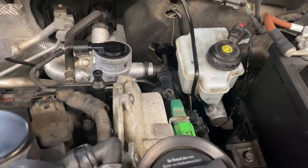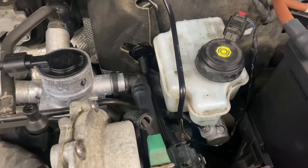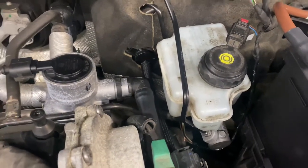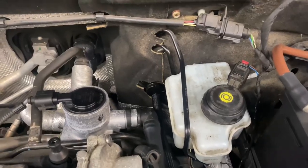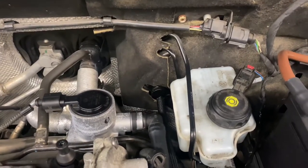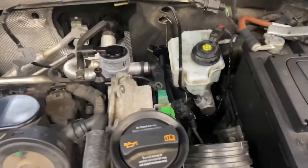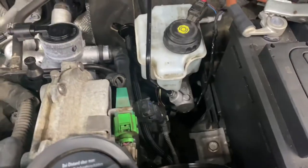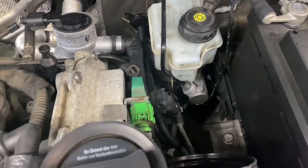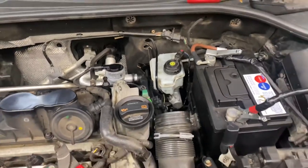Check your wiring diagram. Most likely you have an open either on the power side or on the ground side. Sometimes you're going to have this issue with no fault codes in the system under the brakes electronics. In this case, I created a ground because there was no ground going to the switch — and it's fixed.